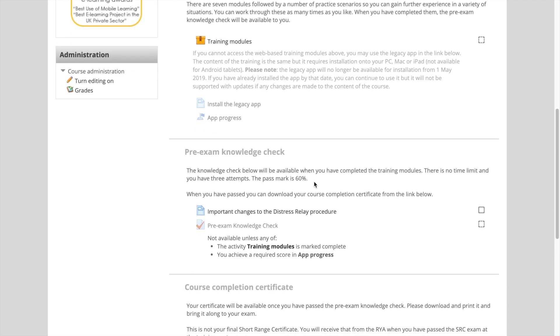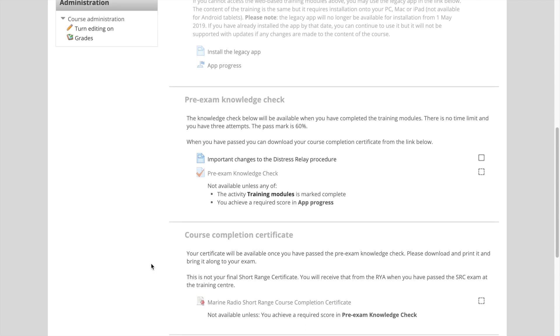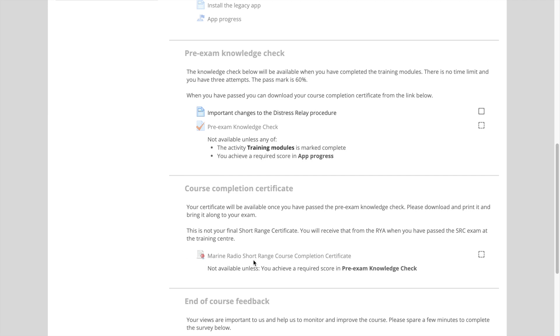Once you finish the course, you'll need to do the pre-assessment test and you come back to this page, click on here and it will go through the pre-assessment test. You go through the complete test, print out the certificate at the end and you'll need to bring that certificate to the assessment.